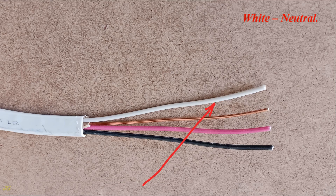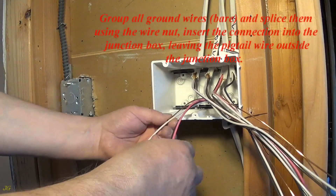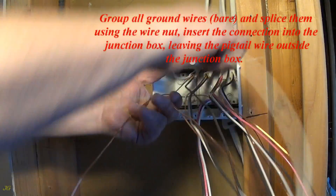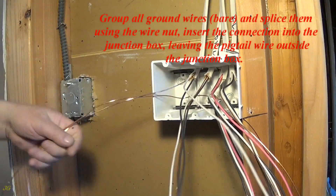14. Neutral. Group all ground wires, bare, and splice them using the wire nut. Insert the connection into the junction box, leaving the pigtail wire outside the junction box.